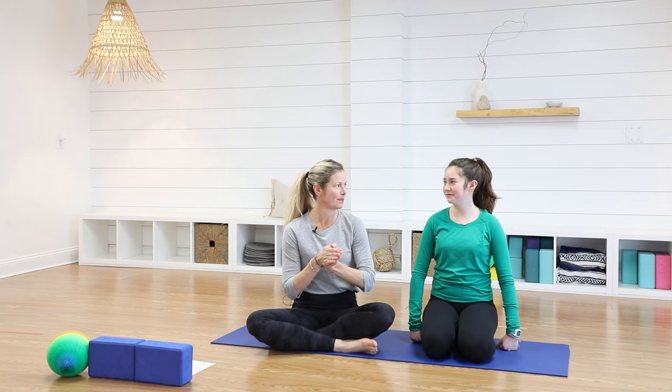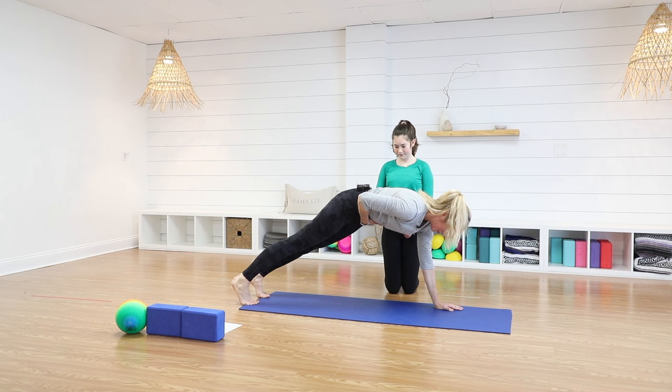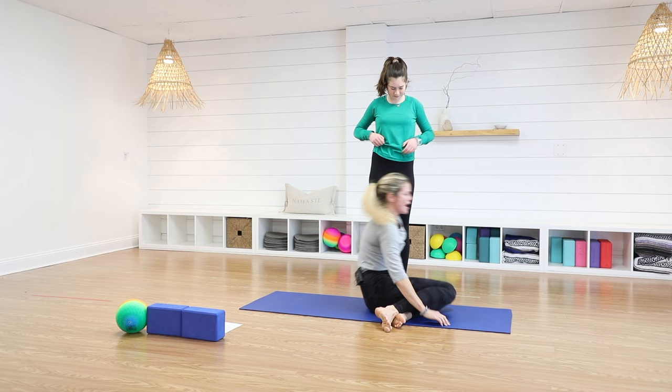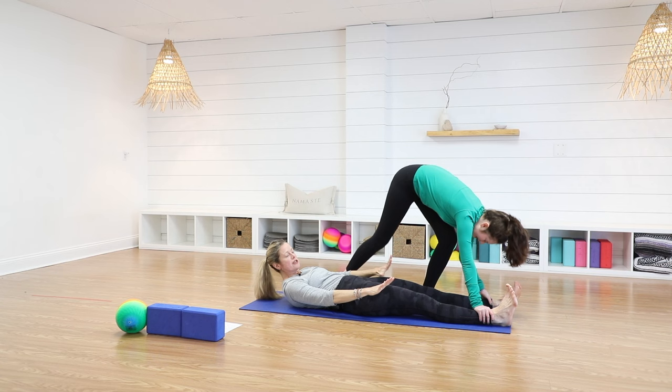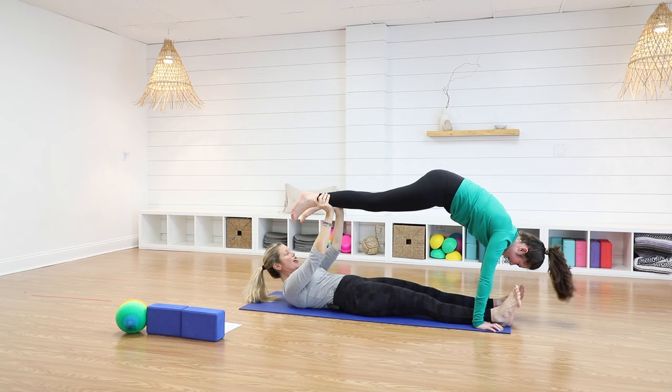Now it's a double plank pose. Plank pose is like this — my abs are super engaged, my shoulders are right over my wrists. Harper, you're going to do that on me. I'm going to lay down. Harper's going to grab my ankles, or she can put her hands on the floor. My arms come up and then she gives me each of her ankles. Do you feel your abs? Good job.